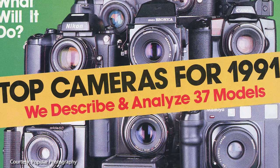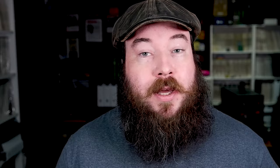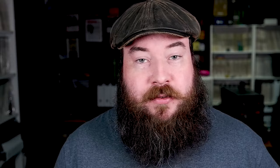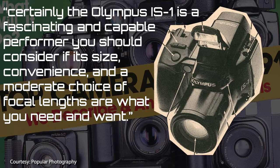December 1990 was the IS-1's time to shine, as it was also featured as one of Popular Photography's top cameras for 1991. The polycarbonate body can be easily held in one hand, but it's better steadied with two. They also mention zoom focal length memory — a unique feature that lets you select a favourite zoom setting and have the camera's power zoom automatically stop at that specific focal length. The review ends: 'Certainly, the Olympus IS-1 is a fascinating and capable performer. You should consider if its size, convenience, and moderate choice of focal lengths are what you need and want.'